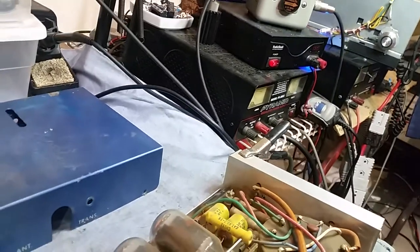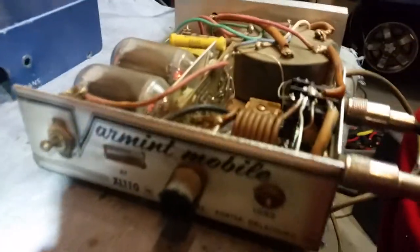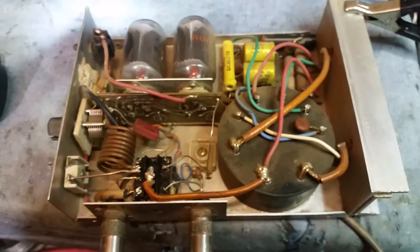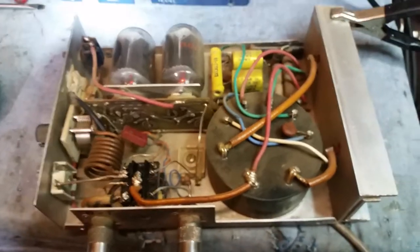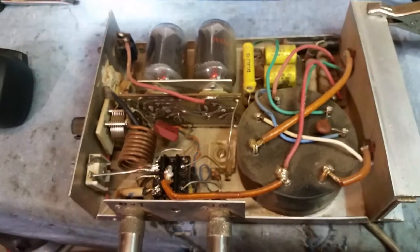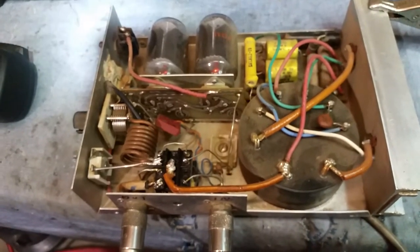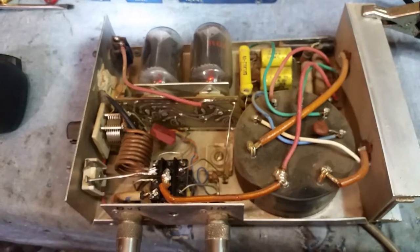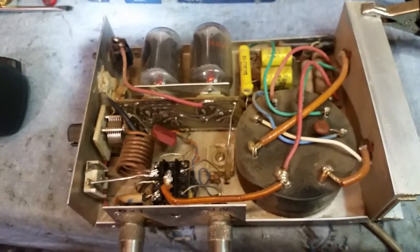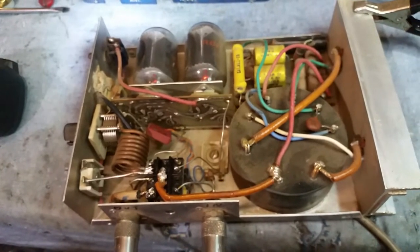Gatekeeper here. We got a Varmint XL110 mobile tube type amp — one of these old school antiques, as I like to call them. I fired her up and she was not working. I looked in here and saw two solder joints that I wasn't too sure of, so I touched them up a little bit and she was working, so that was pretty cool.